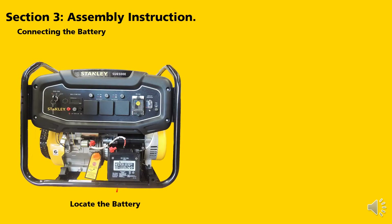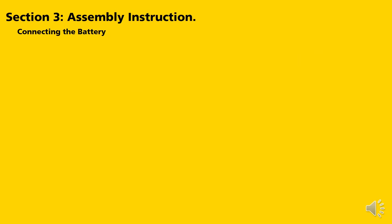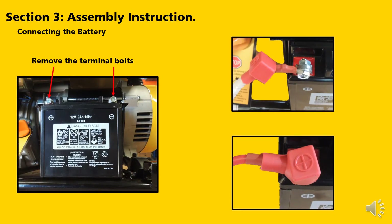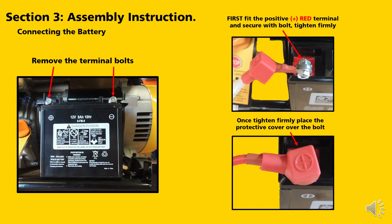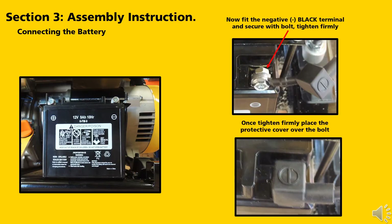Connecting the battery. Locate the battery, positive terminal, and negative terminal. Remove the terminal bolts. First fit the positive red terminal and secure with the bolt — tighten firmly, then firmly place the protective cover over the bolt. Now fit the negative black terminal and secure with the bolt — tighten firmly, then firmly place the protective cover over the bolt.